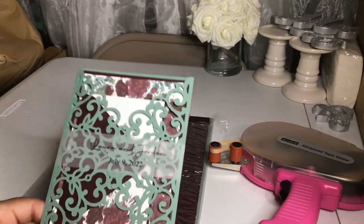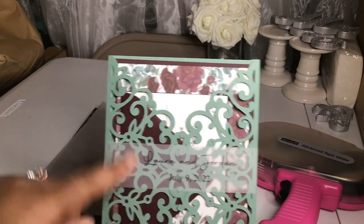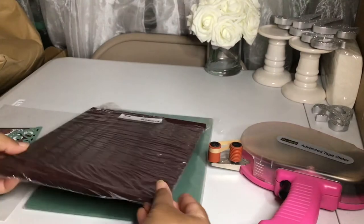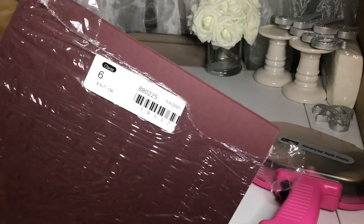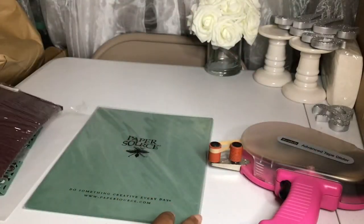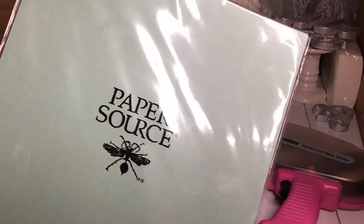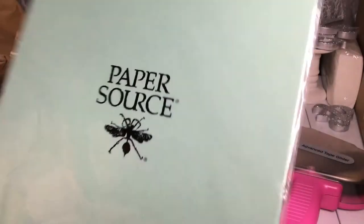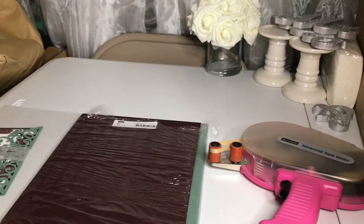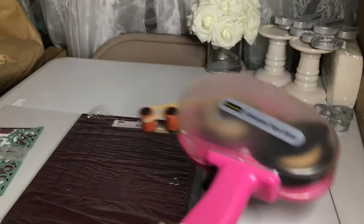What you will need for this invitation: a piece of vellum cardstock for your belly band; one sheet of cardstock — I purchased maroon from the Cards and Pockets website; two sheets of cardstock in another color — I purchased eucalyptus paper from Paper Source; your Silhouette or Cricut; and tape or glue. Let's go ahead and get started.